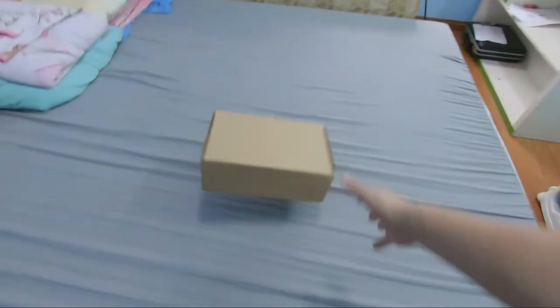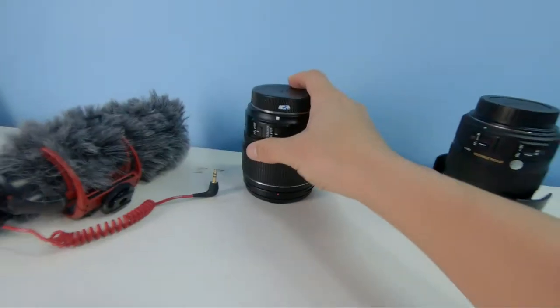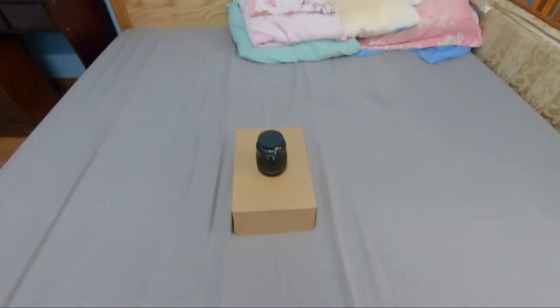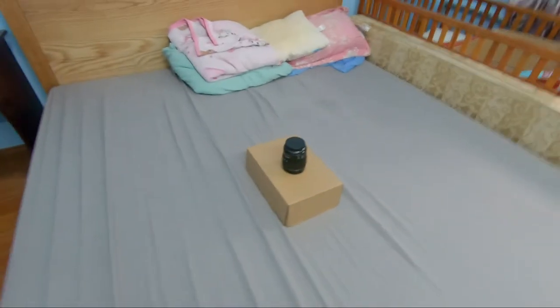This is the box, I think it will stay here. I will use this lens for shooting video, so we use this camera and this lens, and now we're shooting below this lens. It will stay here.